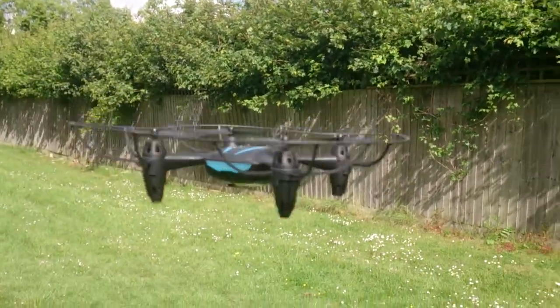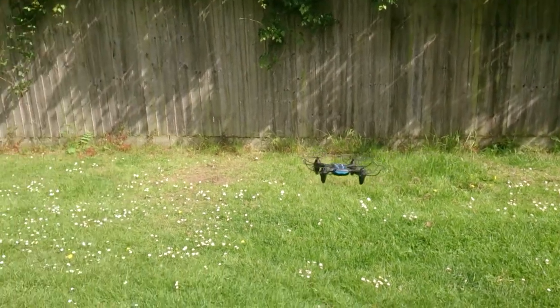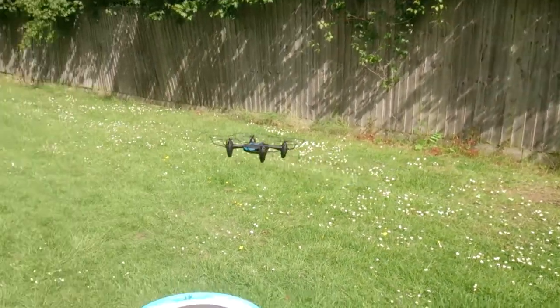Hey guys, what's up. Today I'm a drone — yeah, I'm a drone. Psych!